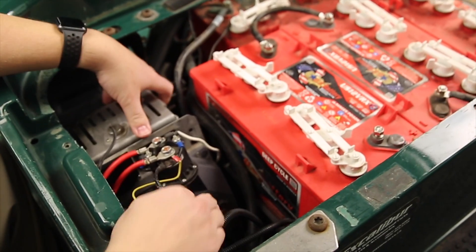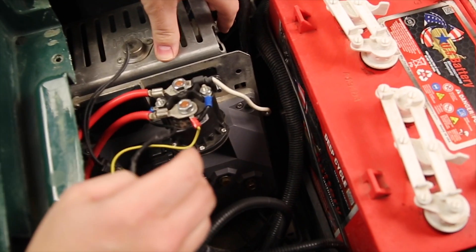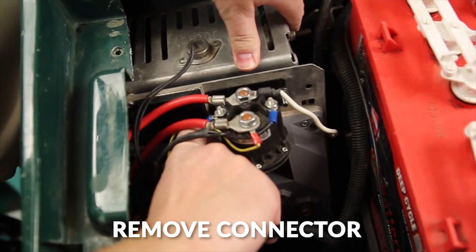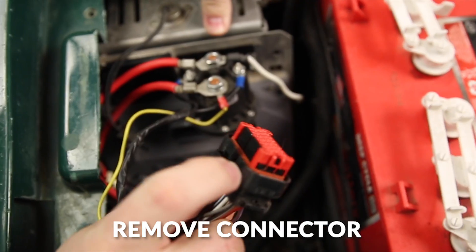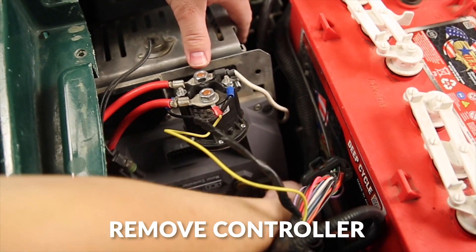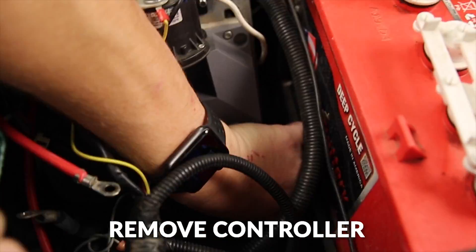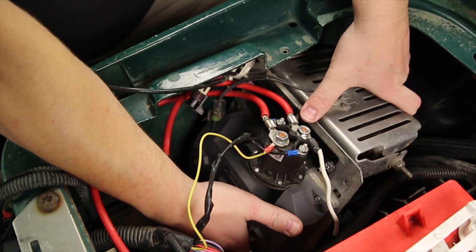We've already removed the battery cables and the motor cables from the controller. Inside here we need to remove the connector from the controller. To do that, insert your finger behind the connector, pull up on it, and pull back — it'll pull out easily. Next we're going to actually remove the controller from it.